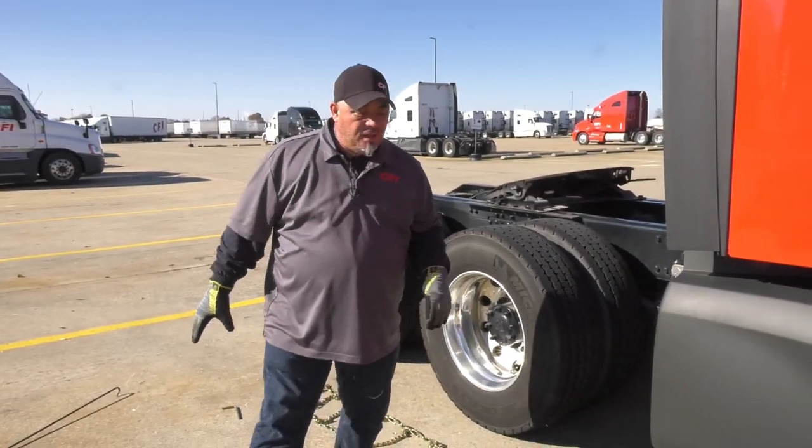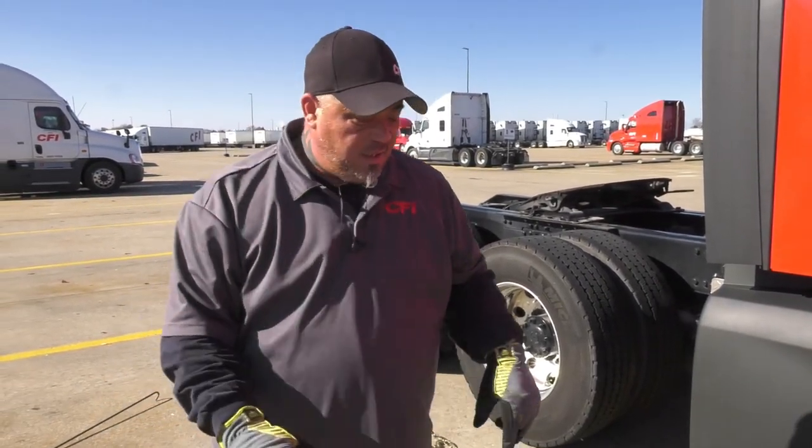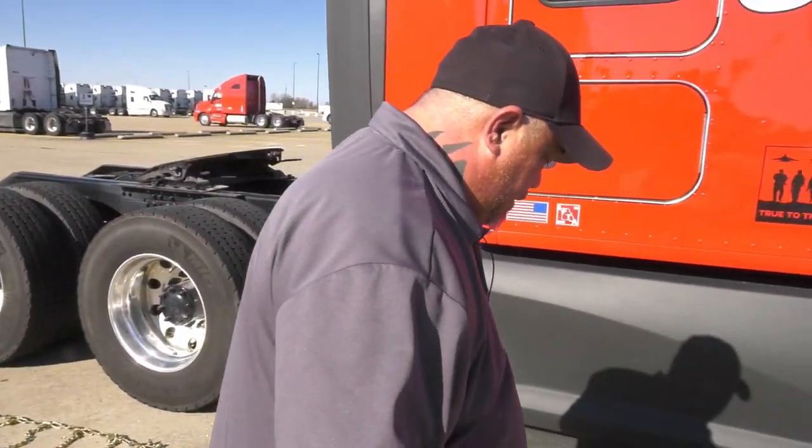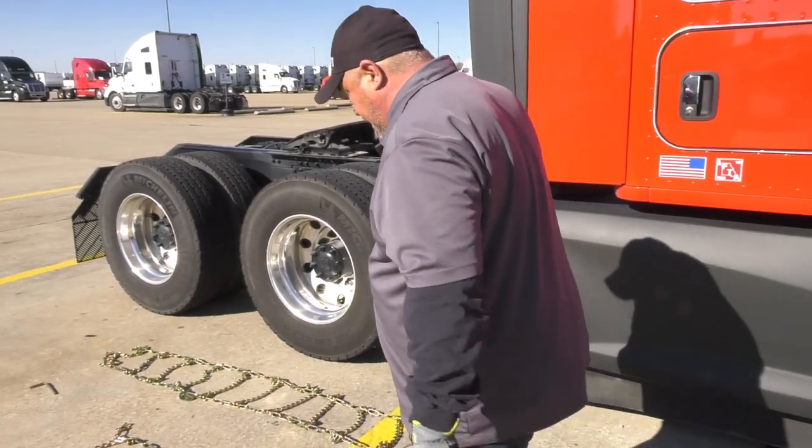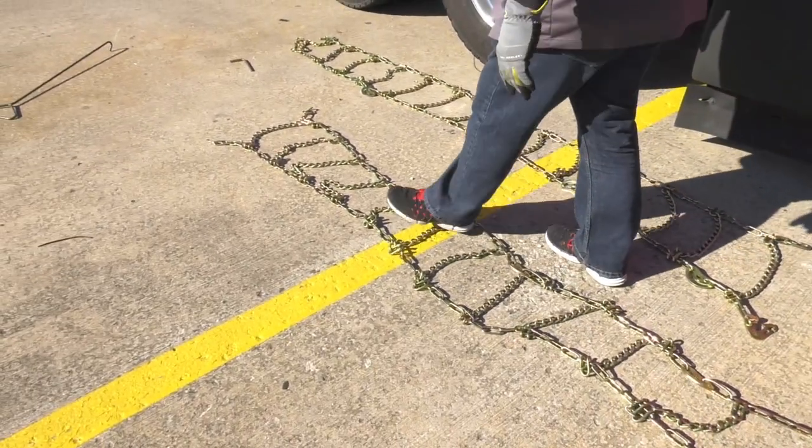The first thing you want to do is lay out your chains. Make sure that your chains are nice and even — no broken parts on your chains or your hooks. Just kind of walk through and make sure everything looks good.